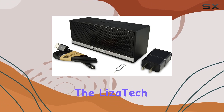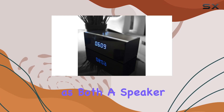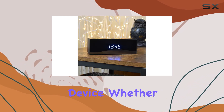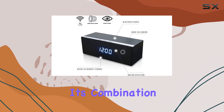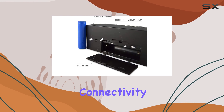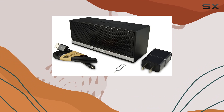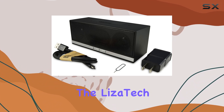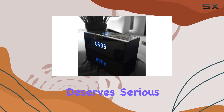Overall, the Lysatec Bluetooth Speaker Hidden IP Camera stands out for its dual functionality as both a speaker and a surveillance device. Whether you're using it for home security or monitoring your office space, its combination of night vision, motion detection, and wireless connectivity make it a reliable choice. If you're looking for a discrete surveillance solution with robust features, the Lysatec Bluetooth Speaker Hidden IP Camera deserves serious consideration.